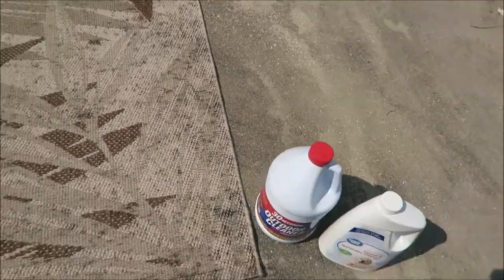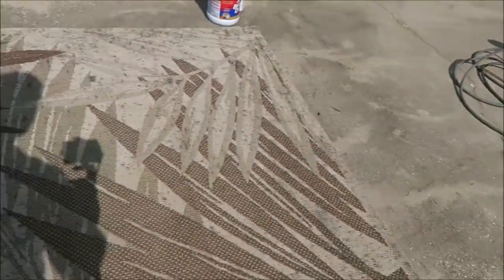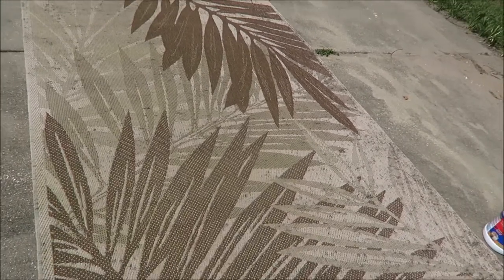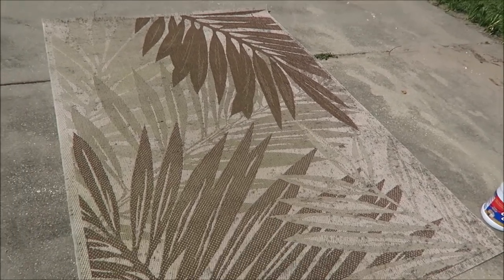Where we're gonna use this rug is in the garage, for where the car parks — it leaks oil, so this rug is just to catch the oil. But if this works, we do have two other ones in the house that we want to try and clean ourselves.